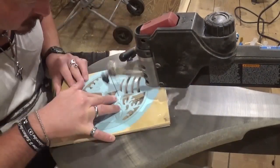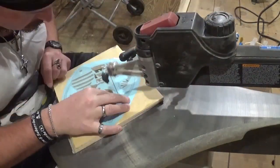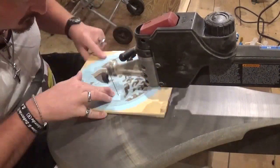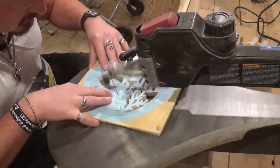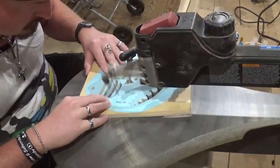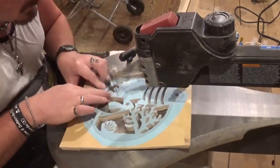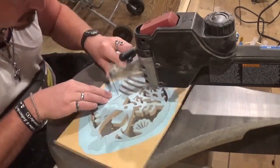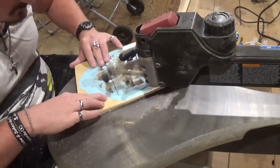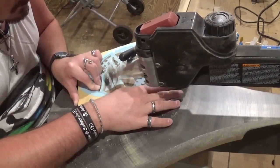Really awesome design by Steve Good. Just taking my time and letting the blade do the work. I've really started getting into fish and learning about tropical fish aquariums, and recently got my first aquarium — a small five-gallon tank. I'll show that to you guys later on in this video. Doing the final internal cut, and then we will release the scroll work from the wood by doing the final outside cut.